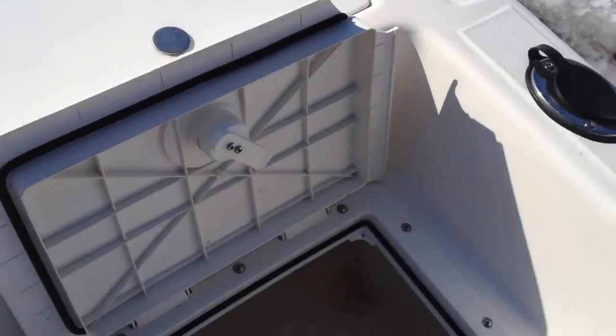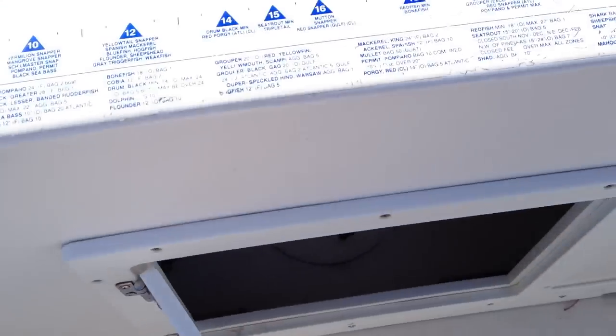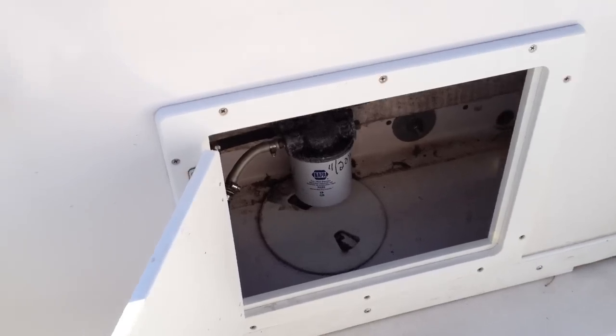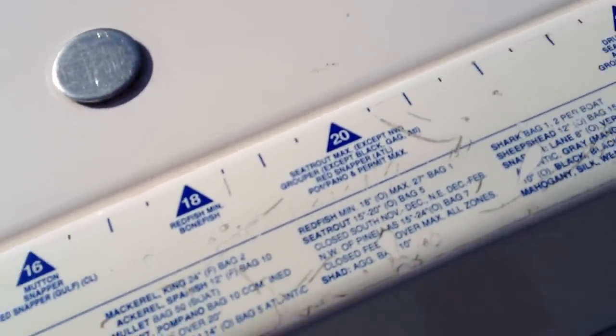Here's the bait well with a brand new pump installed last year. Different hatches here. There's a water separator that I just put on at the end of last season.